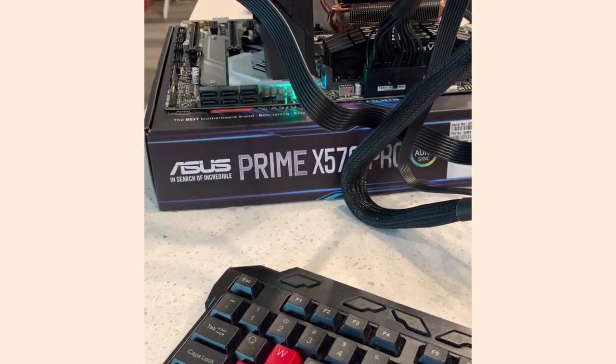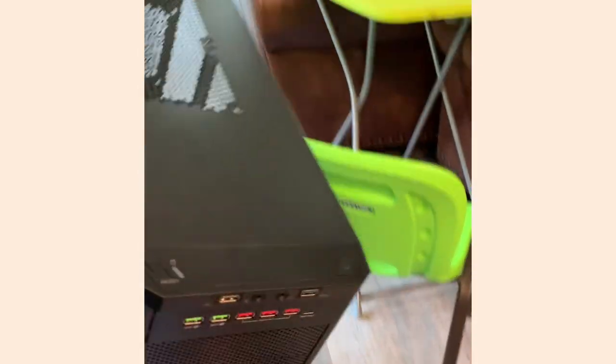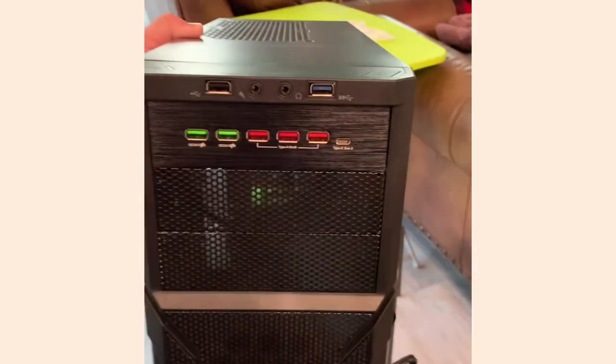It's the ASUS Prime X570 Pro motherboard. The difference between the Pro and the regular version is this front-panel USB 3.1 Gen 2 Type-C connector right here — that goes to the front of the case. That five-and-a-quarter-inch slot on the front panel has the Type-C Gen 2 port, and these others are regular USB 3 ports for charging, plus an older USB 2 port. And that's it — we're good.